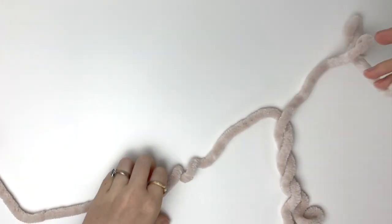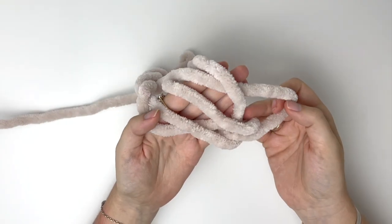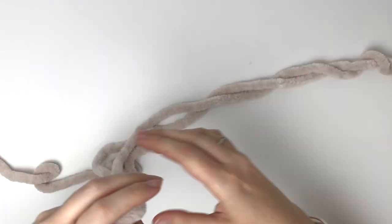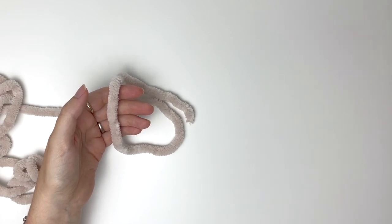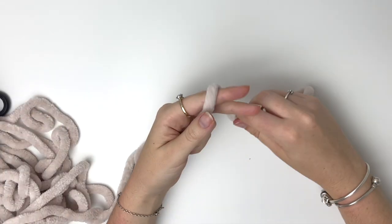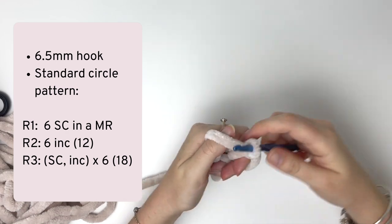Here I have this jumbo plush yarn, and as you can see it's very thick. This is Loops and Threads Sweet Snuggle yarn and the recommended hook size for this yarn is 11 millimeters. For amigurumi we usually use a few sizes smaller than recommended, so I'll start with 6.5 millimeters, which is technically too small. This is just to show you the cone effect. I'm going to crochet a standard circle with the pattern as shown on screen using the 6.5 millimeter hook.